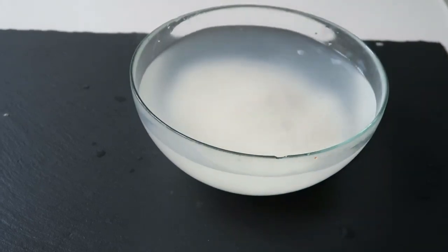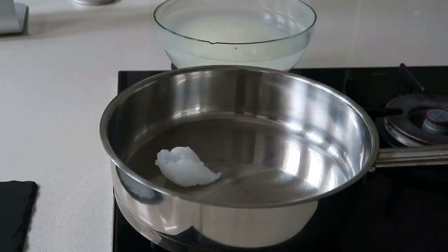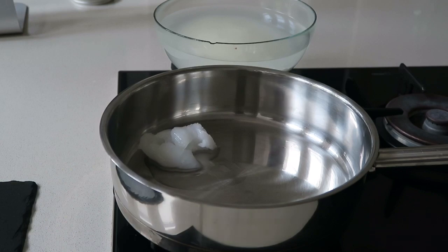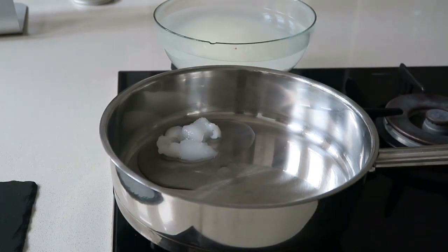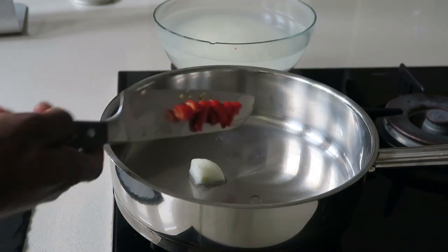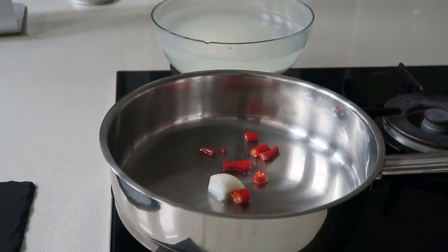Stir this and leave it for about five minutes. During that time, place your saucepan on a medium heat and add your coconut oil. Melt your coconut oil for about a minute, then add your quartered onion. Add your chilies and fry gently for about three minutes on a very low heat.